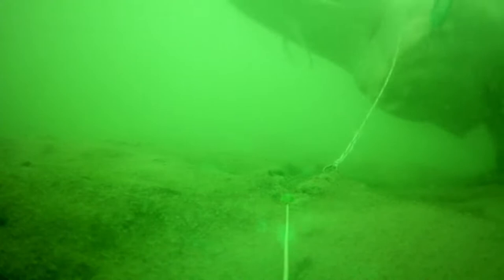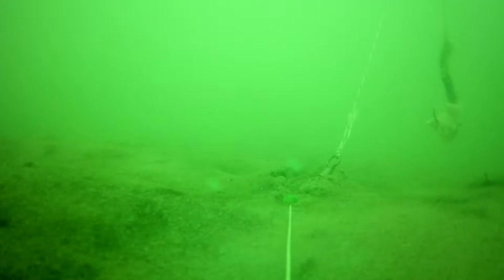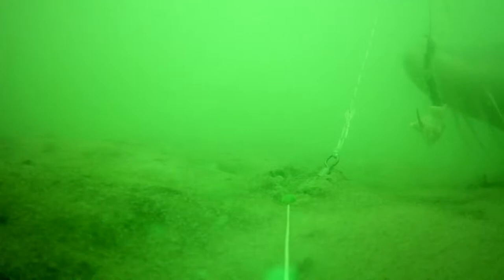There's a float holding this hook up and I can adjust that length any way I want. This is really an educational video and it will apply to a lot of different fish that feed off the bottom.